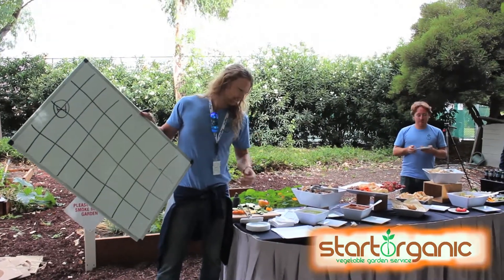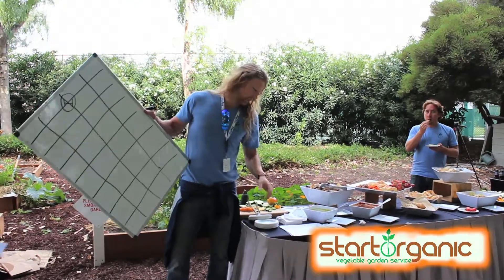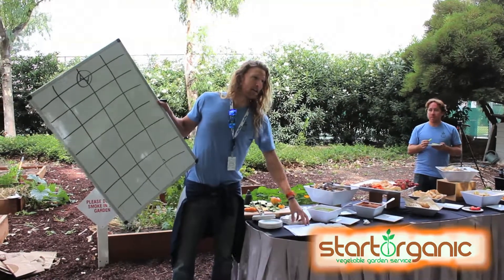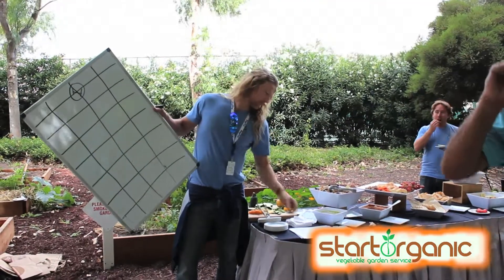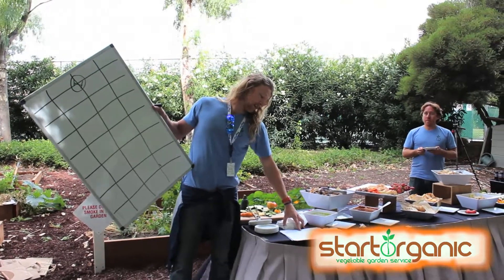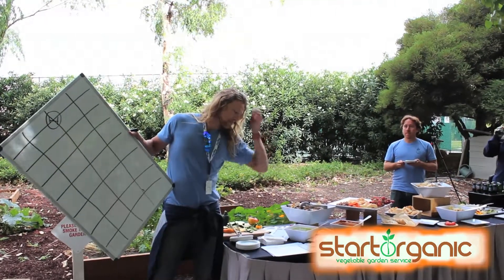Romanesco is a very cool plant, but it's not a continuous producer — you get one head and it's done. Then we have kale, kohlrabi — which looks like a beet that grows above ground, really awesome, super crunchy, and the greens are edible — mustard greens, Swiss chard, two types of onions, arugula, all your lettuce varieties, and salad mixes.